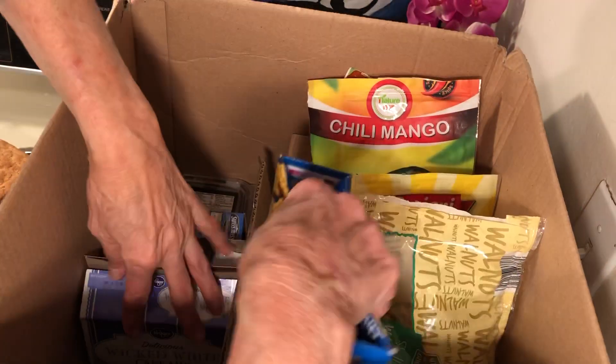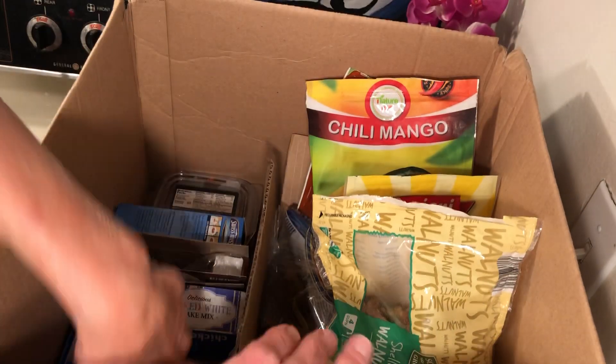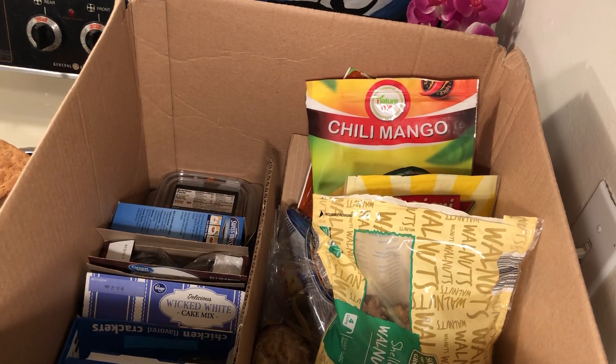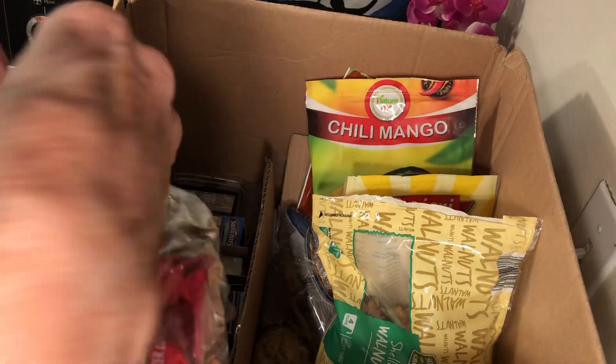I have crackers, which are good for crackers and soup — make sure to stockpile soup. Crackers can also be used in place of bread. You want to be very careful with your leftovers. In this section, where you keep your half-eaten bags, you want to know what's in there.